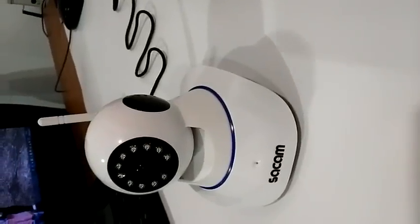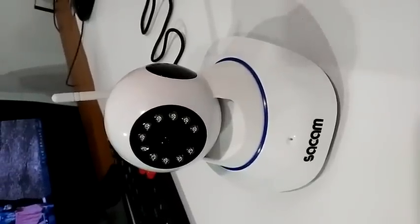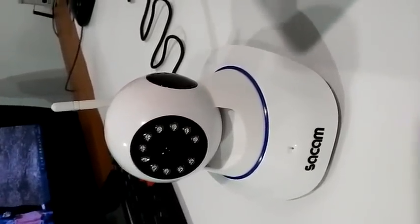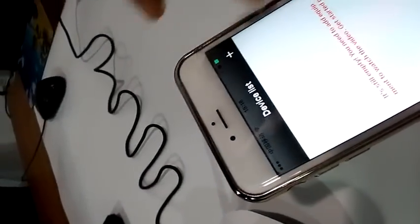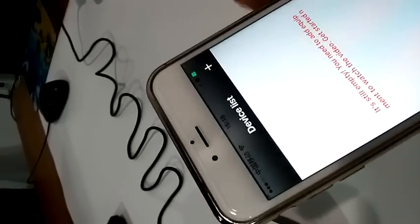To show you, it's very simple to install this Wi-Fi IP camera with brand Setcam. We only need to download Yosee — this app — and install it on your iPhone or Android phone. Now we plug the camera into the power supply.